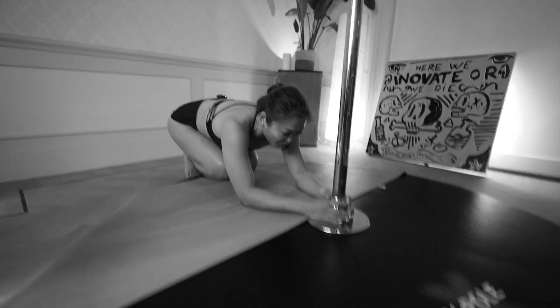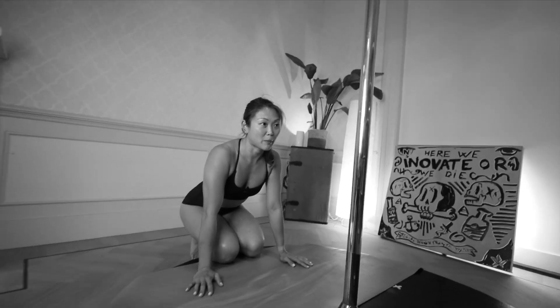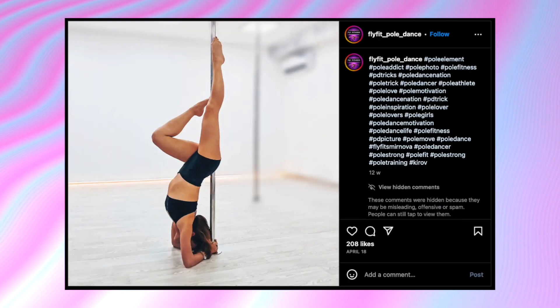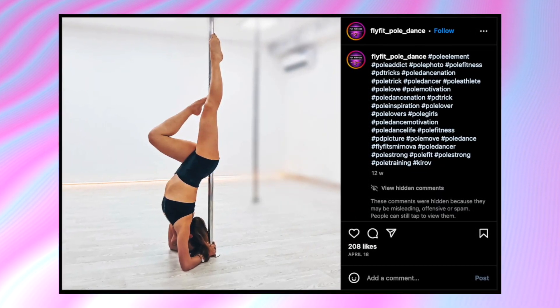Today I'm going to show you how I get into the elbow stand using my pole as my guiding light. Hi everyone, my name is Tremaine and I have a great love for pole dancing and yoga. The elbow stand is a fundamental pose in both pole dancing and yoga, and it requires a lot of core strength. Even though it does not look particularly challenging, getting into it can be a bit of a struggle.